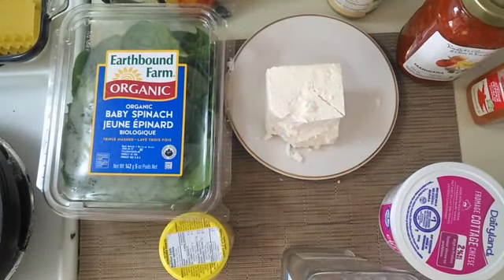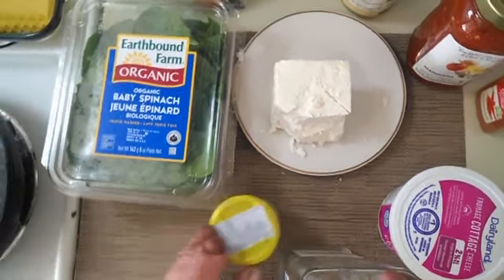We're going to use three types of cheese: cottage cheese — you can also use ricotta — mozzarella, and feta cheese. I love feta cheese, I could eat it by itself with some tortillas. For the sauce, I'm gonna use marinara sauce, which already has garlic, onions, and tomatoes. I'll also use minced garlic, cayenne pepper, salt and pepper, and garnish with basil at the end.